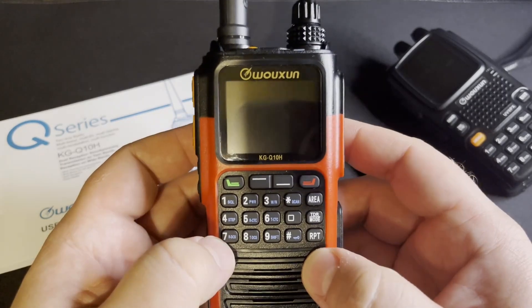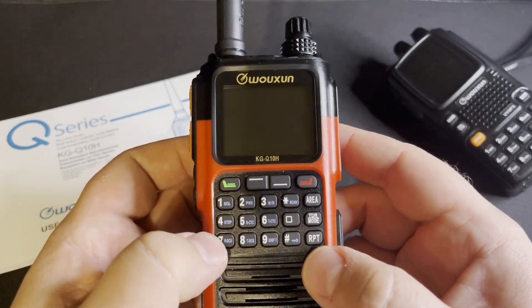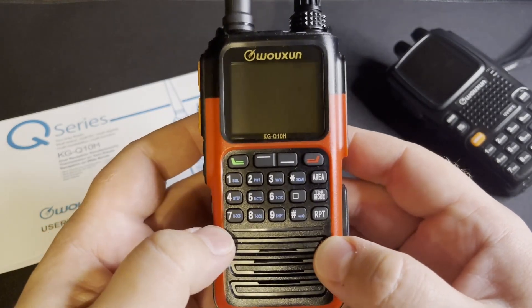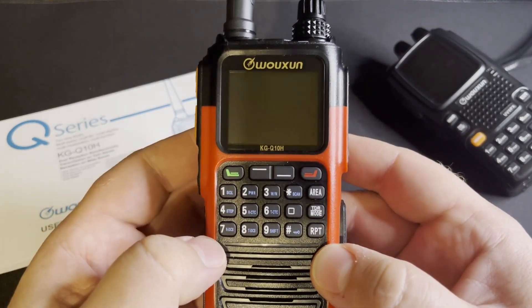If you have any questions or comments, shoot them down below in the comments section and I'll try to address everything I can. Until next time, this is Evan with HamShack Hero — KI5WJV, 73.